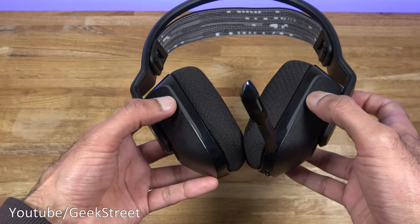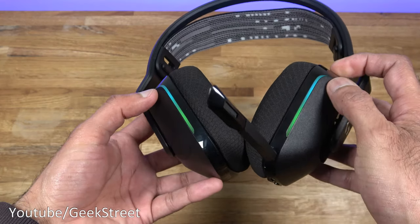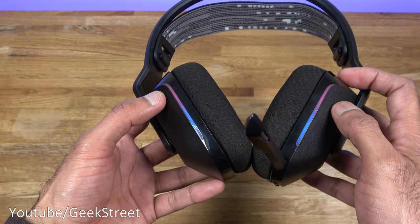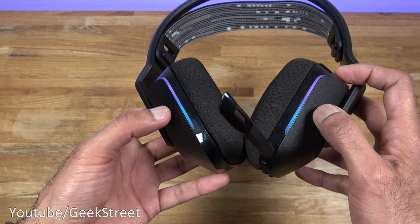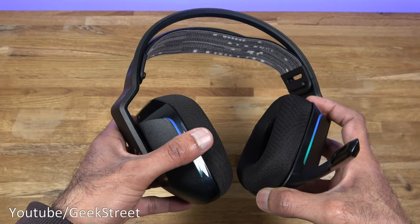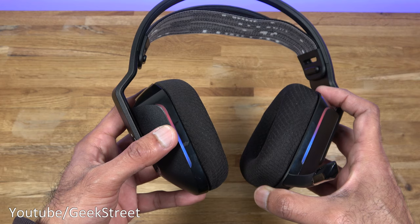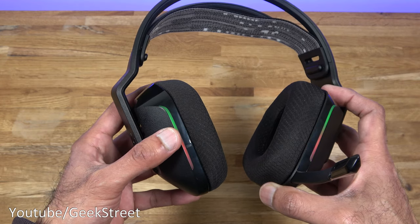On the right-hand side there are no controls. The sides have RGB, and if I turn the headset on — there you go — it appears. If you're a streamer it'll look pretty cool. I do notice a slight bit of light coming onto my glasses, but it can be turned off by the G Hub software. The wireless range is around 20 meters. Battery life is around 29 hours with volume at 50% and no lights on; as soon as you turn the lights on that drops to 20 hours.